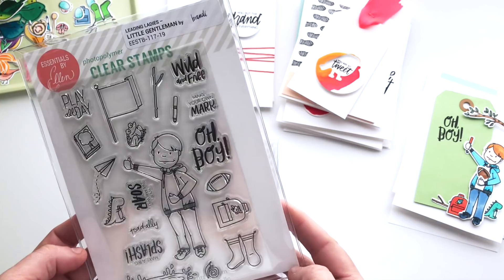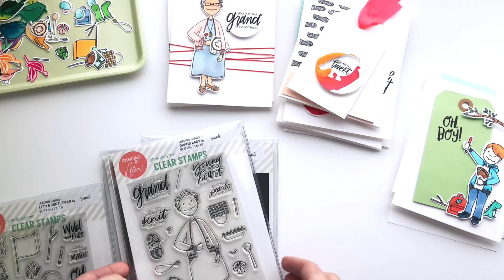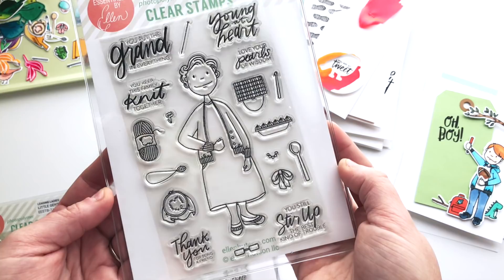This is such a fun set to play with that I didn't even get to bust out the Little Lady with it, but I can't wait to do that next. I'll show you some of the cards I made in just a minute. Also adding to the Leading Lady series — this is the Grand Lady. She is more of the classic, traditional lady in our lives.